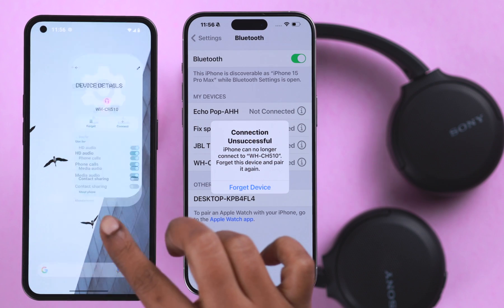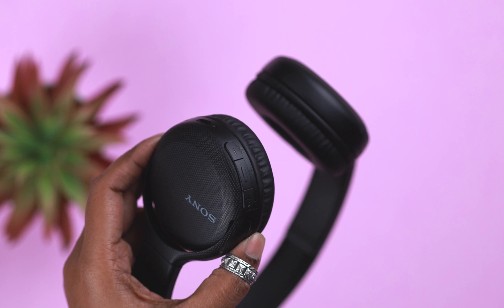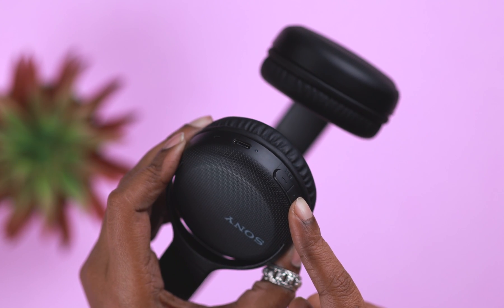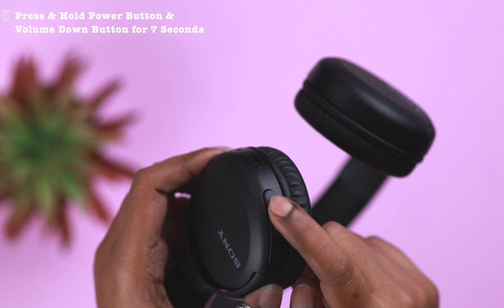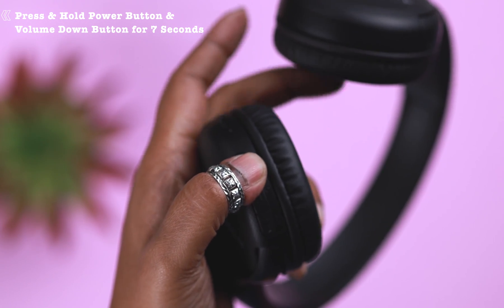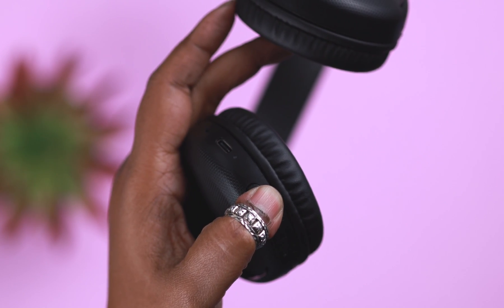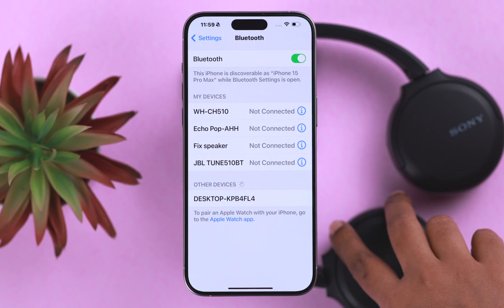Go ahead and forget or unpair the headphone from your phone. Then you'll need to reset your headphone before trying again. Make sure the headphone is turned off, then press and hold the center or power button and the volume down button at the same time for seven seconds. When you see the blue LED flashing four times, the reset is complete.